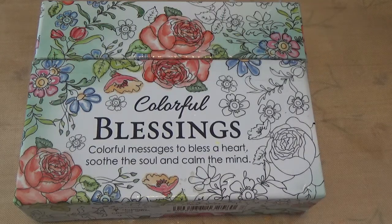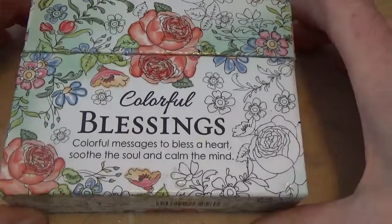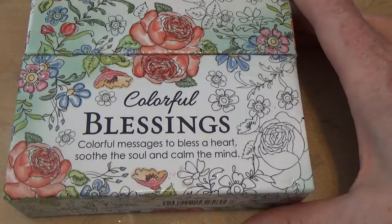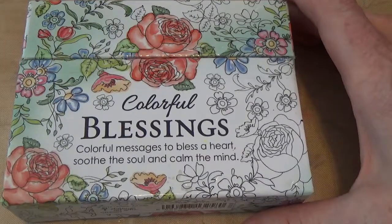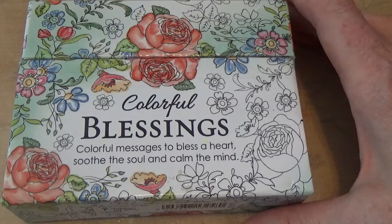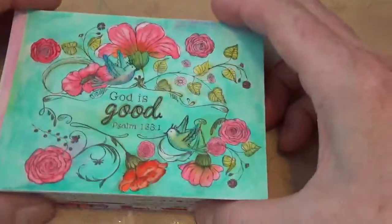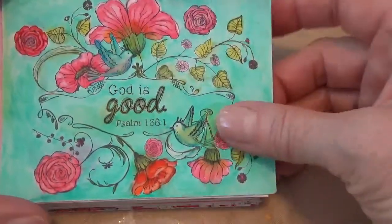I used a combination of alcohol markers, watercolor markers, and metallic color pencils. Markers of some sort work best - I would stay away from permanent markers, but we'll talk about that. The Colorful Blessings cards have parts of Scripture verses or inspirations from Scripture on them, but they're not preachy. A lot of people could enjoy them as very good encouragement from the Bible.